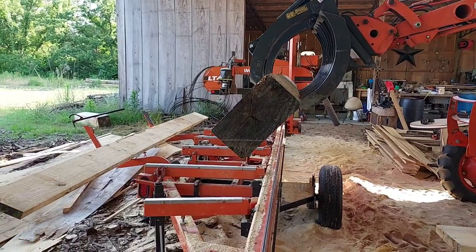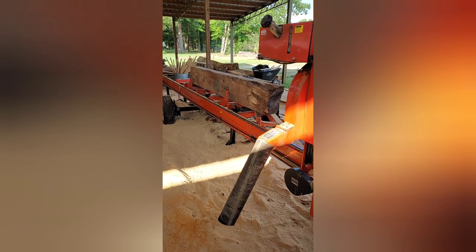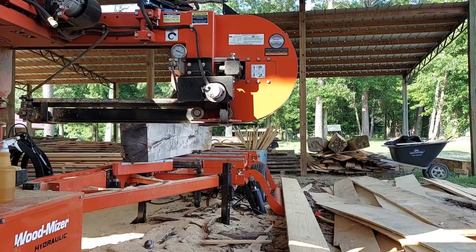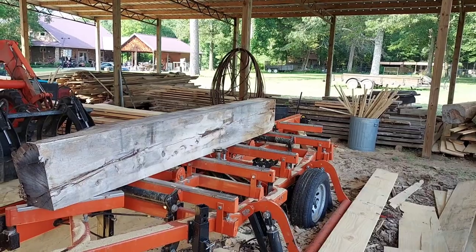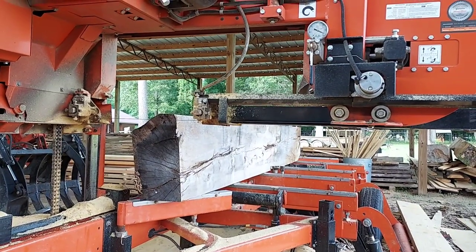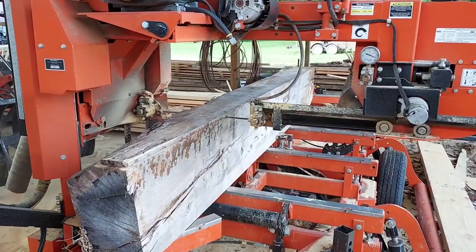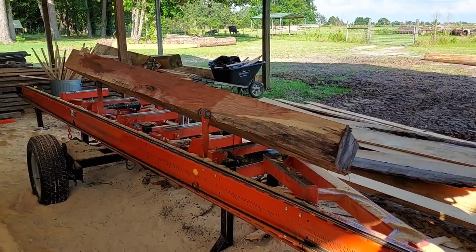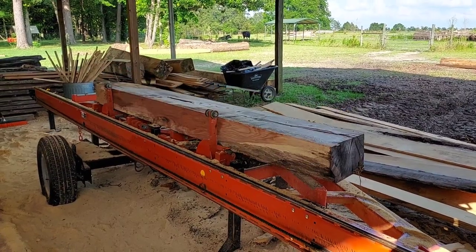So I had a friend who's got a sawmill, and he had some oak lumber already squared off, and we went to work shaving off two square pieces. I believe we did them a little over two inch by two inch, and you'll see that in the video here.